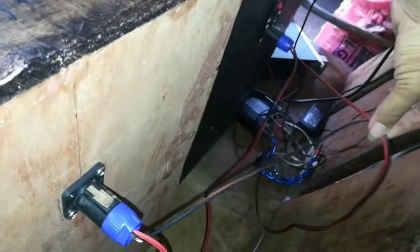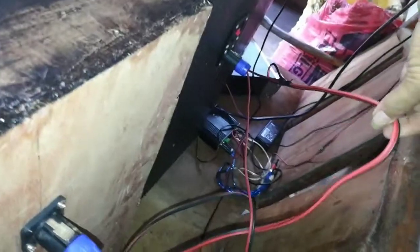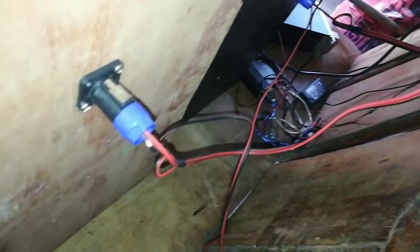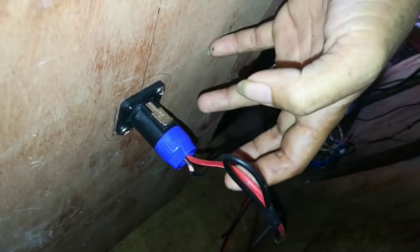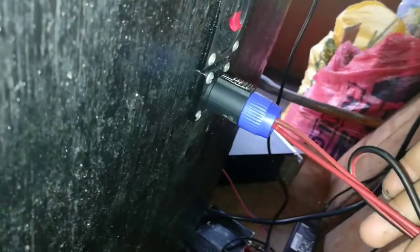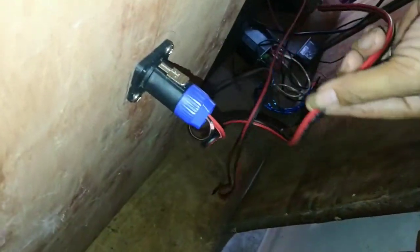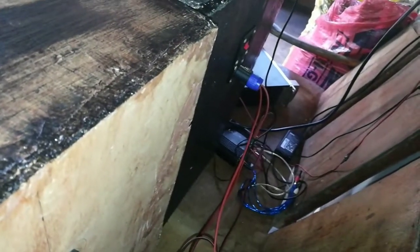Kung nakikita nyo, ito yung papuntang power amp natin. Itong wire — from positive dito sa kabilang box, papunta dito sa negative ng ikalawang box. Mapatansin nyo, puro pula lahat yan. Yung isa nakasaksak sa negative — papunta yan dito sa isa pang speakon. So series wiring para magiging 16 ohms — safe na safe yung ating power amp.